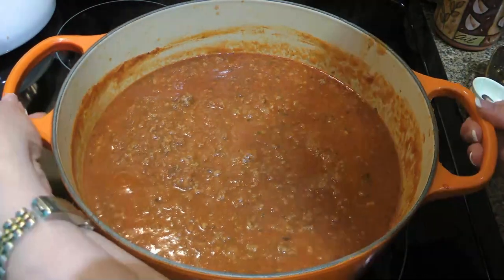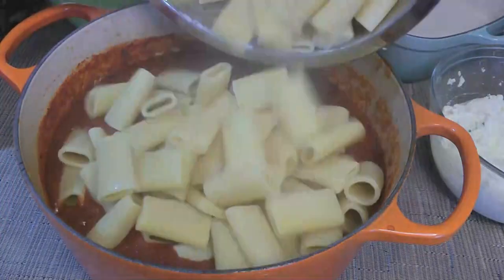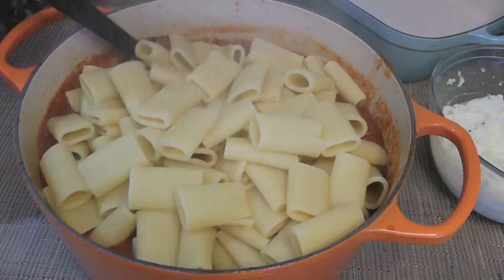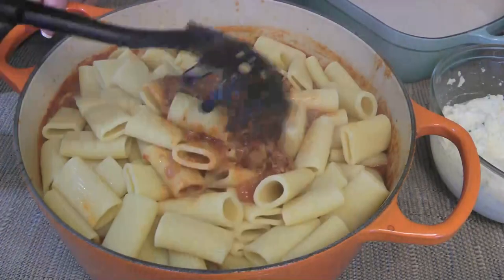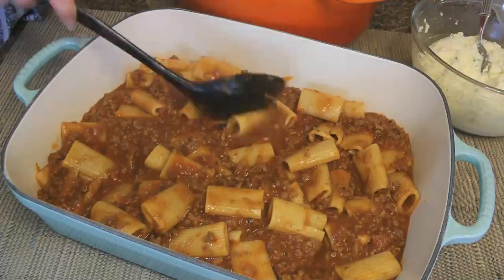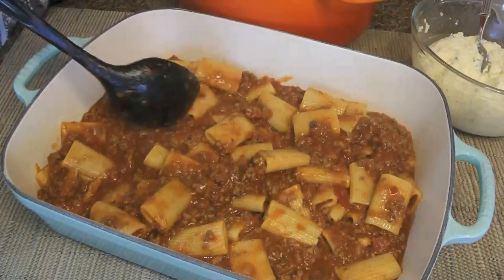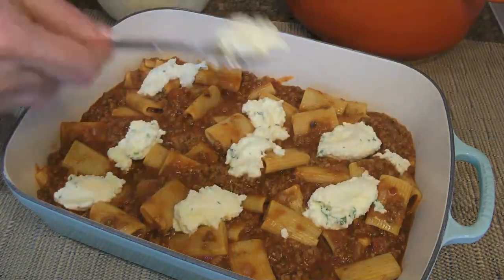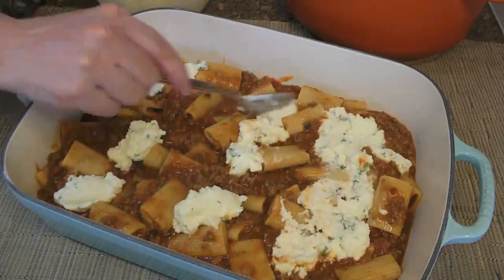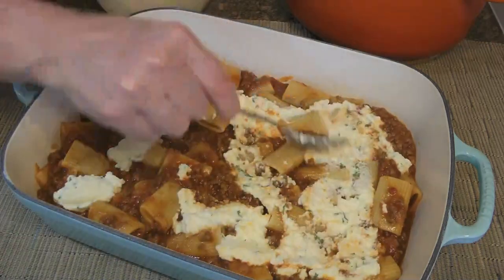If we're satisfied with it, we'll remove from the heat and add our cooked pasta. I'm using ziti, but rigatoni or penne are another great choice. We'll gently stir until the noodles are nicely coated, then transfer half of the pasta to a 5-quart baking dish that has been greased with cooking spray and level it out. We'll now spoon over half of the ricotta mixture, trying to spread it out as much as possible — it doesn't have to be perfect.